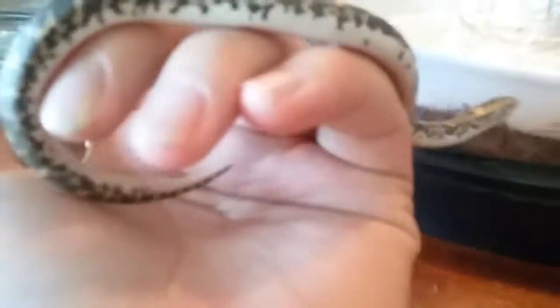This is my male Kenyan Sand Boa. He's a regular color morph. He's beautiful. He just ate like a couple days ago. I just wanted to take him out for a little bit. There he is.